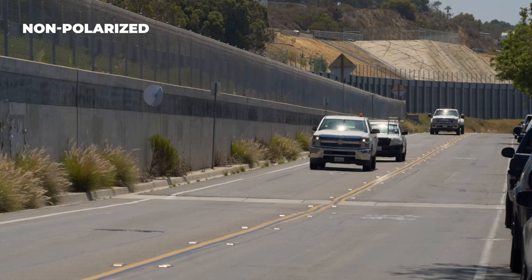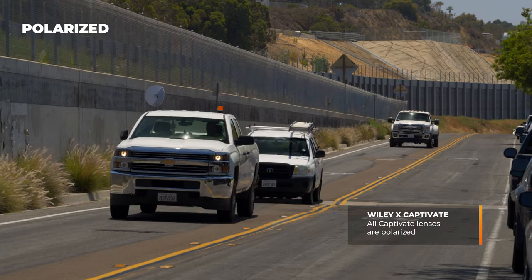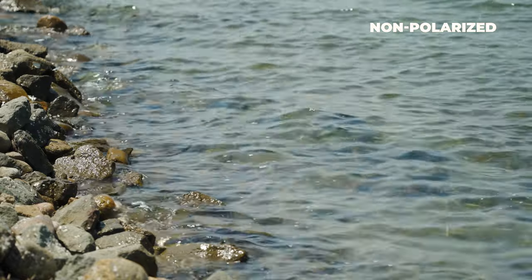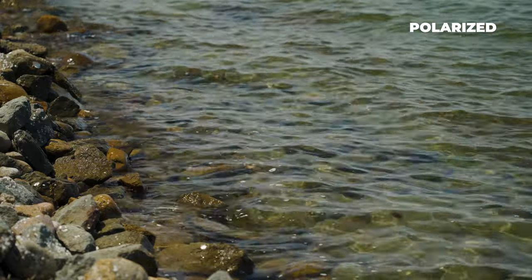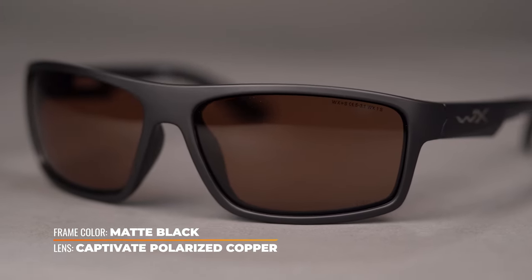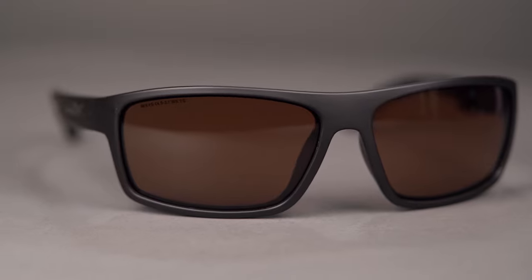Now let's talk about the copper lens. All of the Captivate lenses in the collection are polarized. A quick overview: it's a filter in the lens that cuts glare — light bouncing off of other objects like asphalt, vehicles, windshields, water, and especially snow. It's going to help cut through that glare and make it a non-issue. With this specific lens color, the copper, it is a non-mirrored option. There are only two non-mirrored options in the collection: gray and copper.